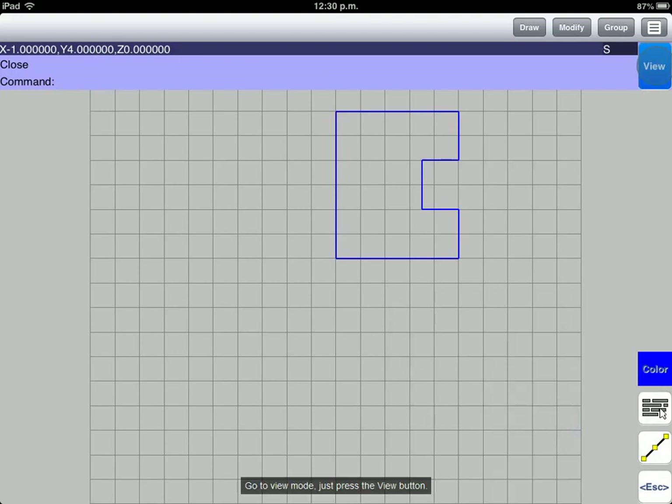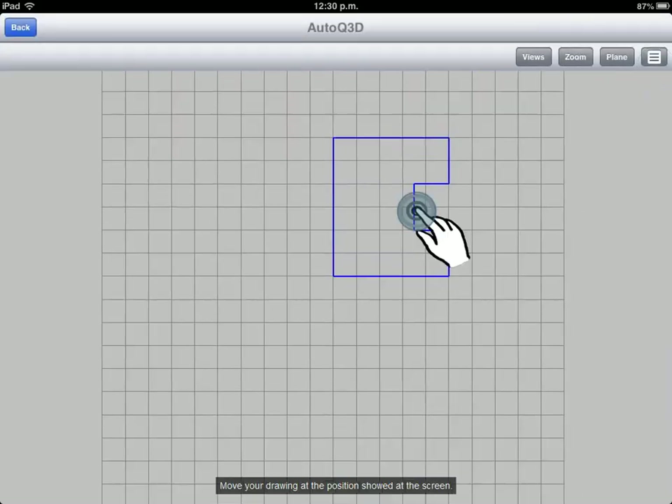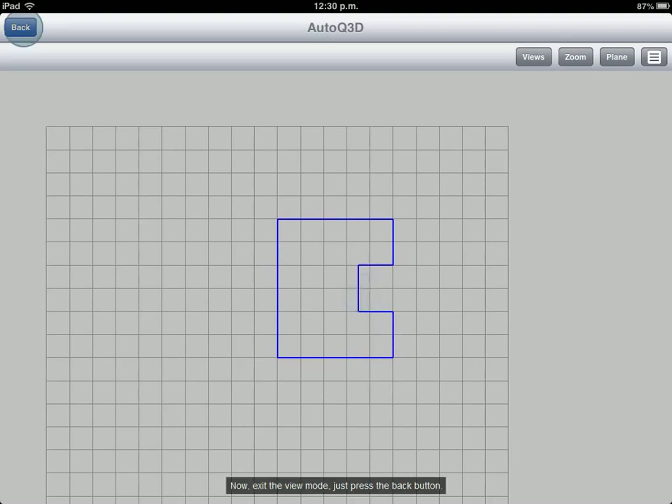Go to View Mode by pressing the View button. Move your drawing to the position shown on the screen. Now, exit the View Mode by pressing the Back button.